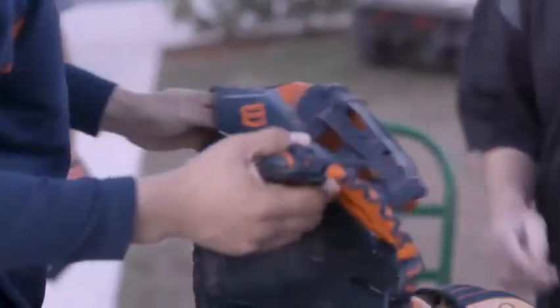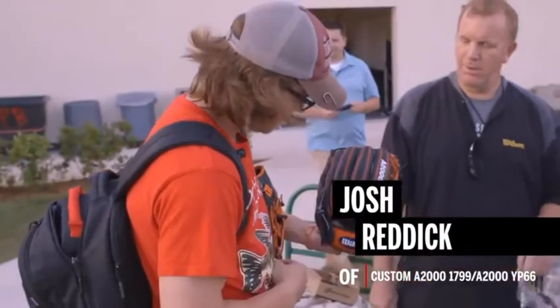Yuli, we got something for you — come here. World Series glove. Oh my, dang. World Series. Thank you. A little nail piece? Yeah. Awesome.